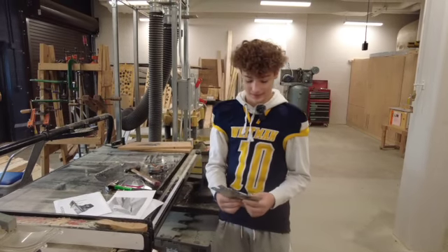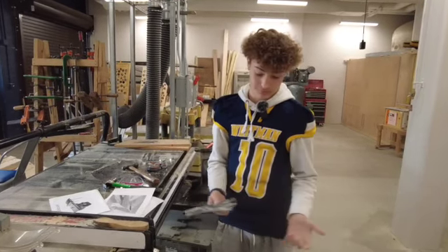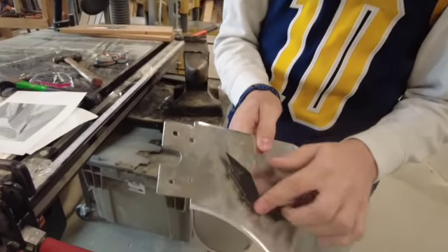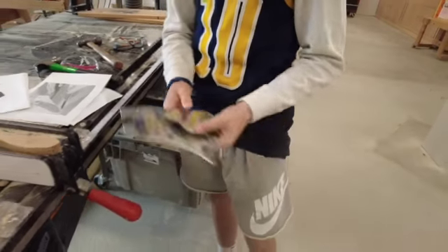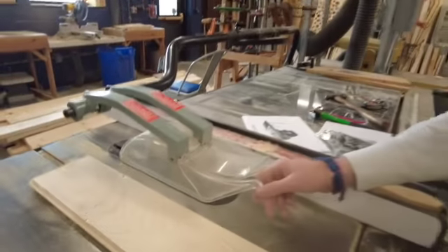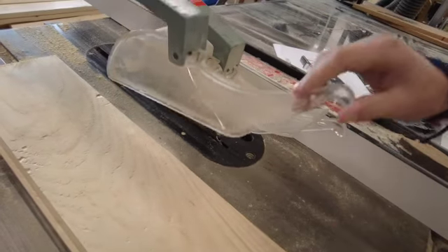The table saw. This is the splitter, which is used to split the wood easier. This right here is the anti-kickback, so it doesn't come shooting back at you. Right here, this is the guard so you don't touch yourself on the blade.